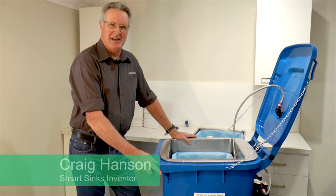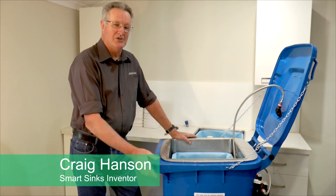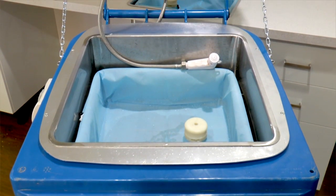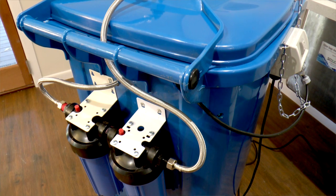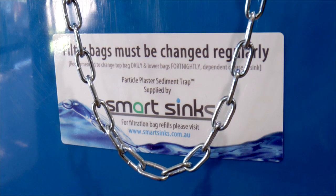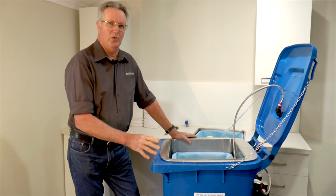Hi, my name is Craig Hanson from SmartSinks. I'd like to introduce our new tradie sink — exactly the same sink as our bench mounted sink and our mobile sink. It is for plasterers, concreters, renderers, anyone that really wants to separate solids from water.